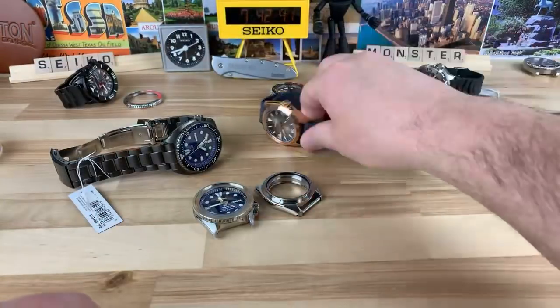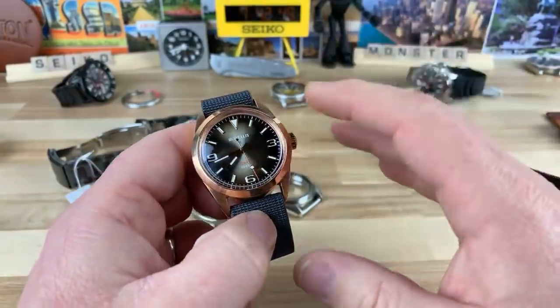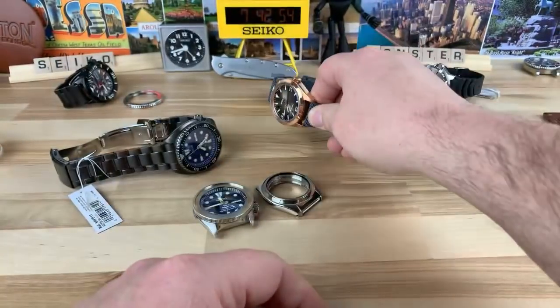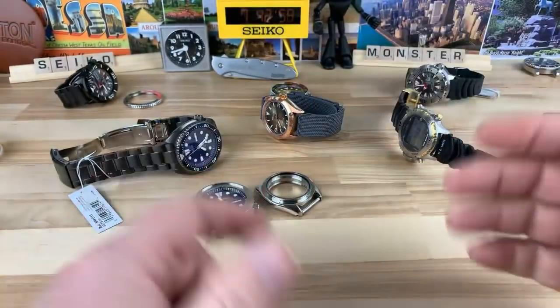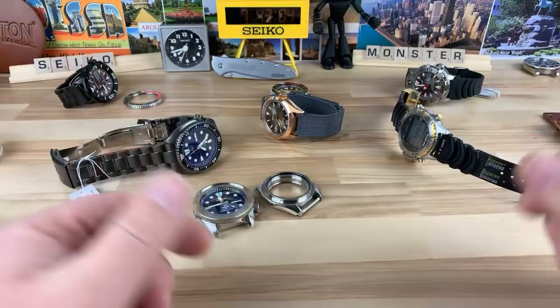It seems like for a guy who was so hung up on having a day-date complication on his watch, I now wear so many watches with neither a day or a date on them, and I feel like I'm totally fine with it. There are tons of watches coming out. If you aren't a Monster lover, don't buy a Monster. If you are, get one. If you've never tried one, try one.